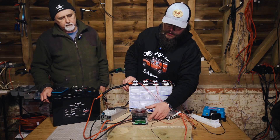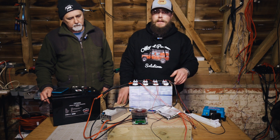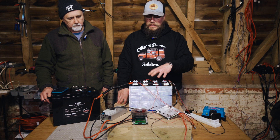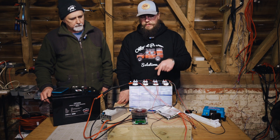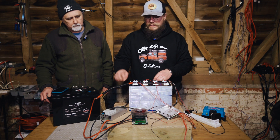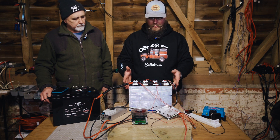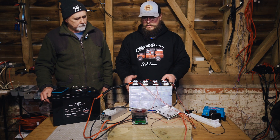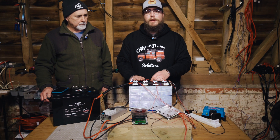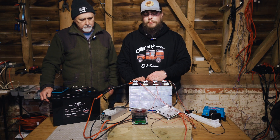We have the capacity test running and it's pulling 10 amps from the battery now, so that's going to take quite a long time — it'll run right through the night probably. We're doing an initial capacity test through the BMS, and the BMS will be the low voltage disconnect. Once that's done, we'll then probably take the battery apart, cut the tape off, and test each individual cell on an individual basis.